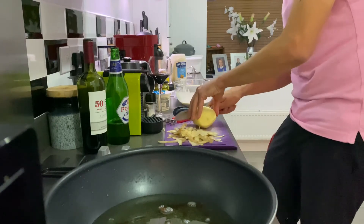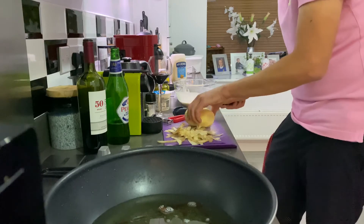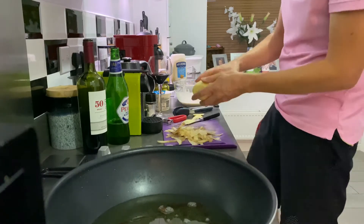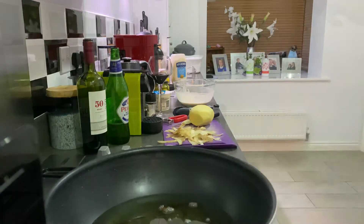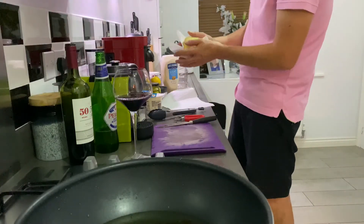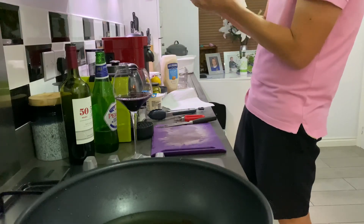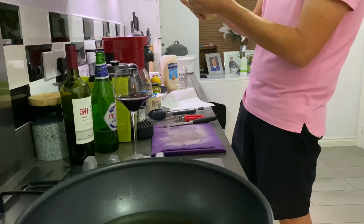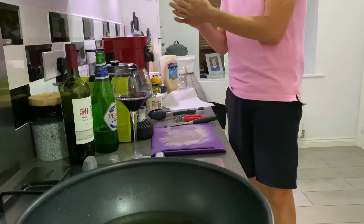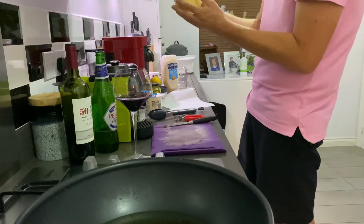Just square it off and we've got one square potato. Now let's dry it — get rid of the moisture on the potato with a bit of kitchen roll, because I find it just fries better. When I say I find — Gordon Ramsay told me it'll work better.